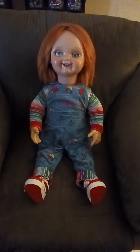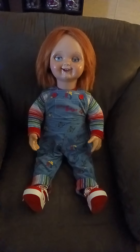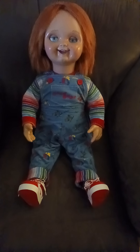This is my new Chucky from the Scary Closet. This is one of two. This is a non-static version — the head does turn. The hands are made of resin.